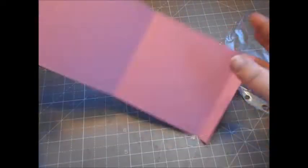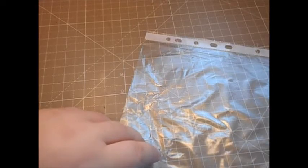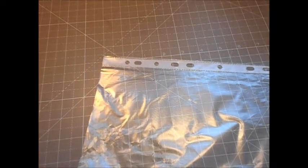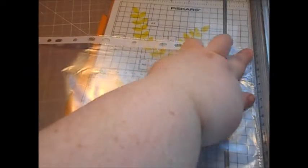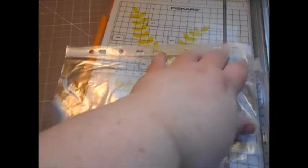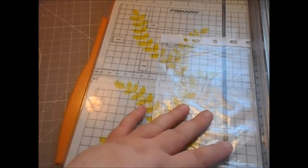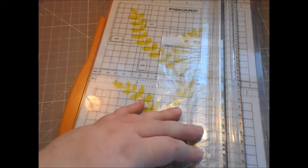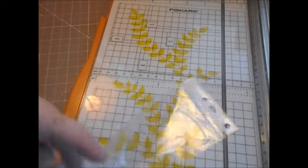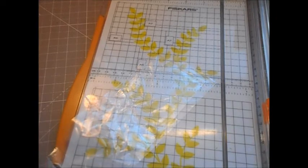Now get your plastic piece ready — a page protector sheet from your stash. We're just going to cut a three-inch piece off. There's probably scope for about three and a half inches but we'll go with three. Take that piece and cut off the binding piece — we won't need all of it, we can cut away the excess.